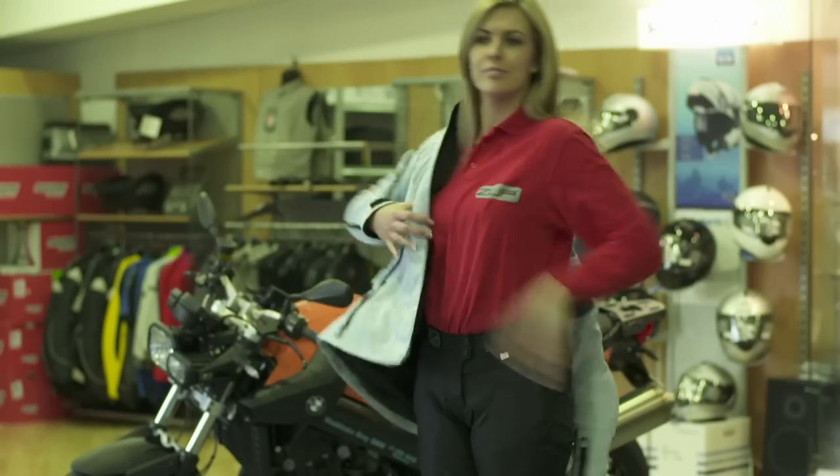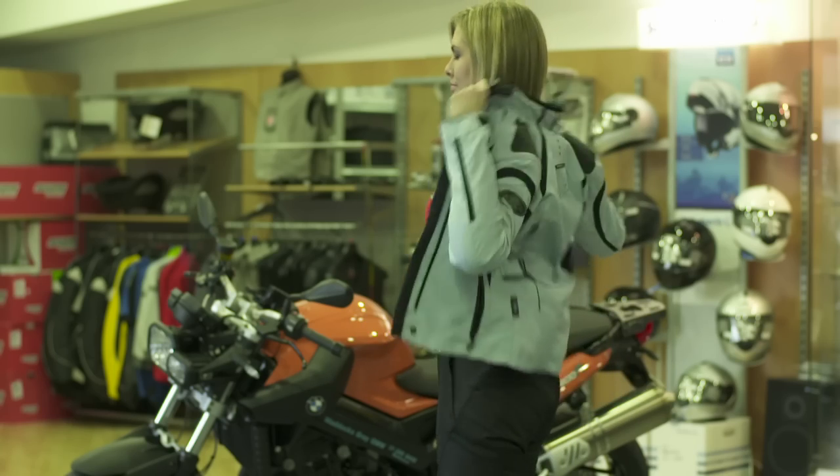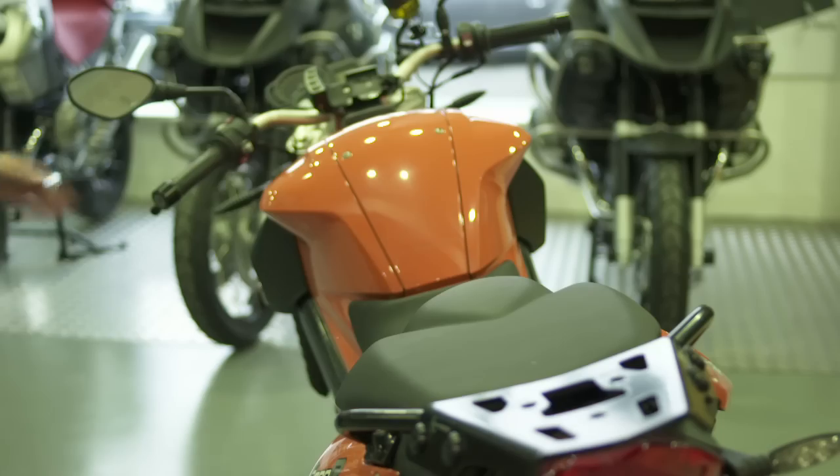Put on your jacket as normal. Then ensure the ZUB system has linked. Zip up your jacket to keep that ZUB link in place. Now you're ready to ride.